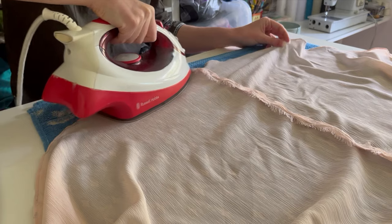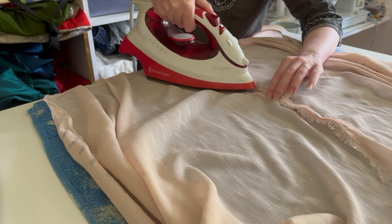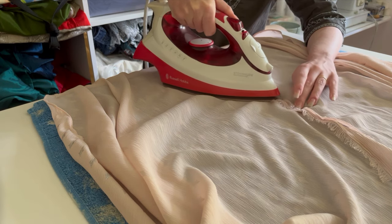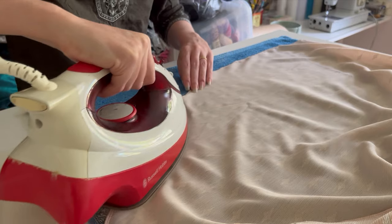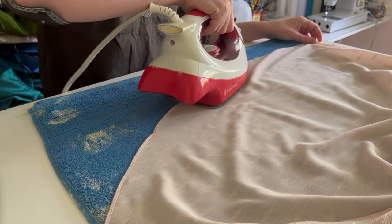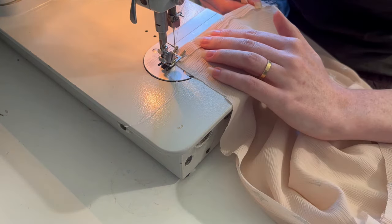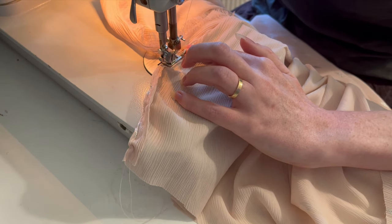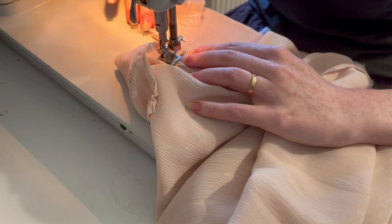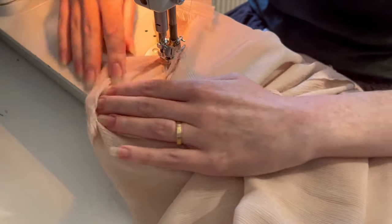The net layer didn't need ironing or finishing, but the lining, which is still separate, certainly did. So I gave everything a quick press before finishing the side opening on the lining. With the seam allowances pressed flat, I just had to sew down one side of the opening, drop the needle and pivot 90 degrees, sew across the bottom and repeat for the third side.